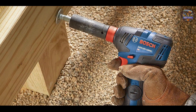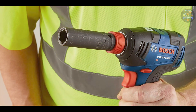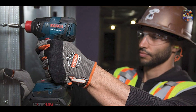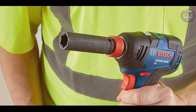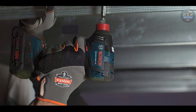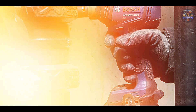Built to withstand demanding job site conditions, the Bosch GDX18V-1800CB15 features a durable housing and impact-resistant components that ensure long-term reliability. Its brushless motor technology extends tool life and maintains consistent torque output, enhancing performance and durability over time. Bosch's reputation for innovation and quality craftsmanship makes the GDX18V-1800CB15 a trusted choice for professionals seeking versatile and reliable cordless impact wrenches for automotive and construction applications.